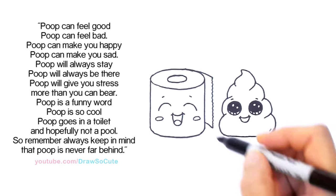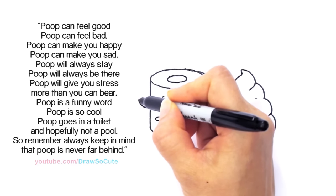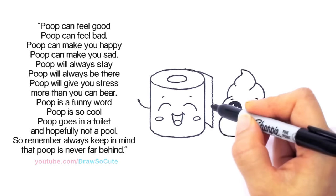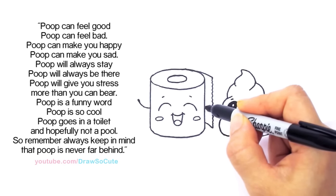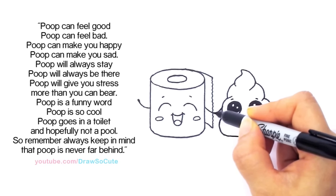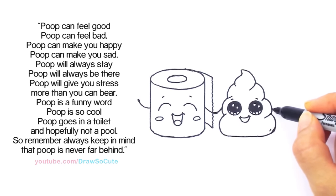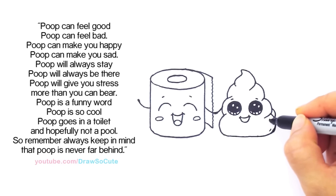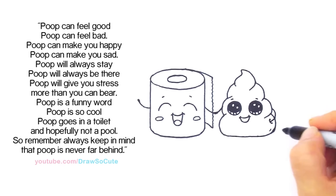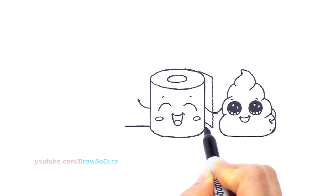Let's go in and draw the hands. For the toilet paper roll, I'm just going to bring a hand out and thicken the ends so they're holding hands. Come across, bring his hand out and towards the ends just thicken it. For the poop emoji, I thought it'd be really cute for him to have his hands in his poop pocket — a drop curve that goes in and then a curve for his little poop pocket. Let's anchor them down by drawing a straight line across.